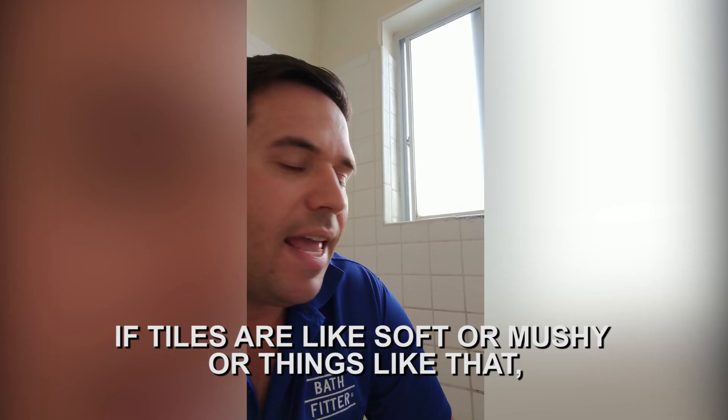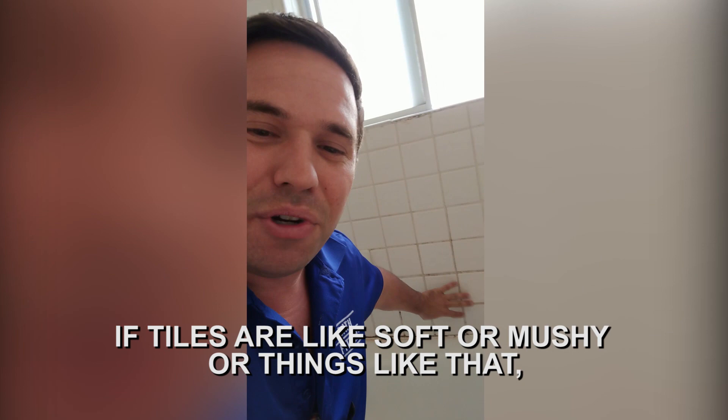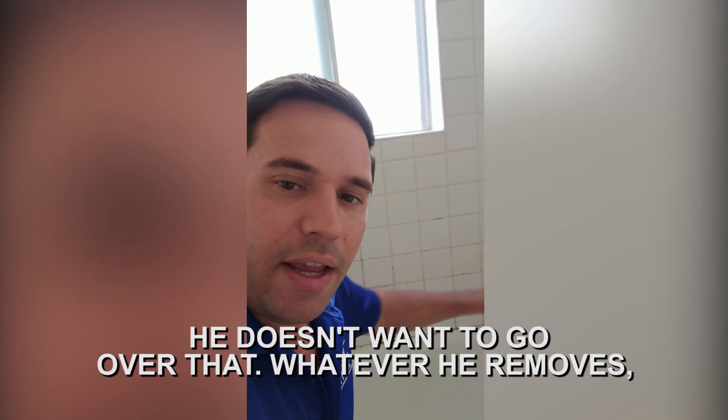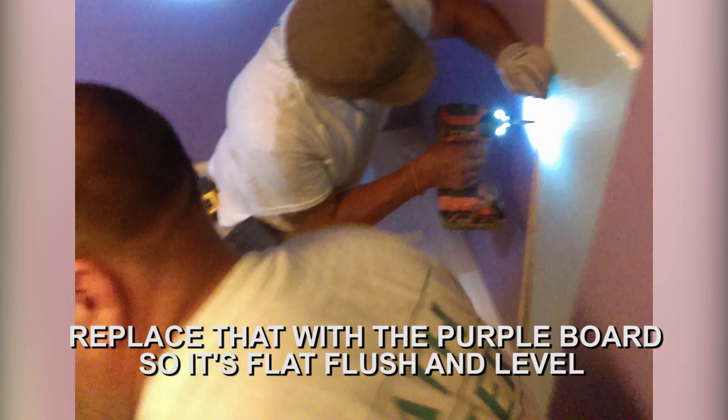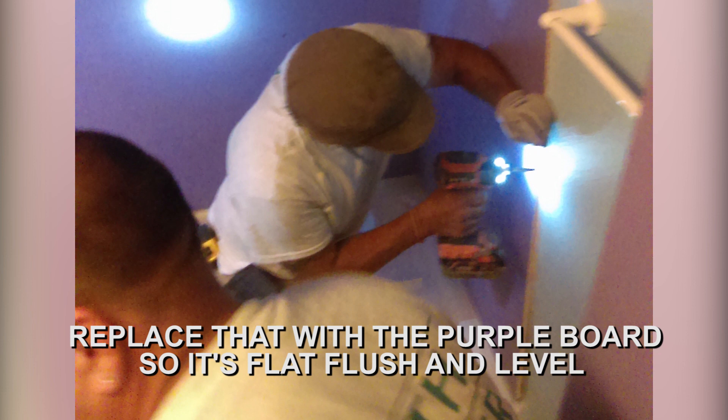If tiles are soft or mushy, then of course the installer is going to remove that — he doesn't want to go over that. And whatever he removes, he's going to replace it with purple board, which is moisture resistant. So whatever tile he removes to access the plumbing, he's going to replace that with purple board so it's flat, flush, and level with the existing tile wall.